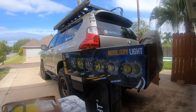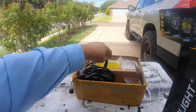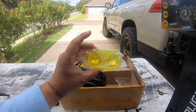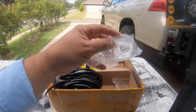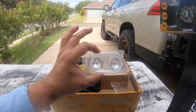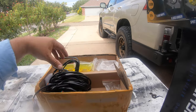You can get them in spot, flood, or diffused flood. Co-Lite even sent me these extra lenses. If I want amber or white, it's very easy — I'll show you how easy it is to swap the lenses, so you have choices there.